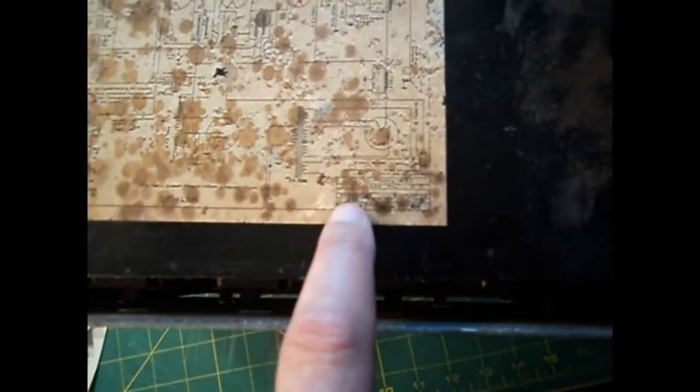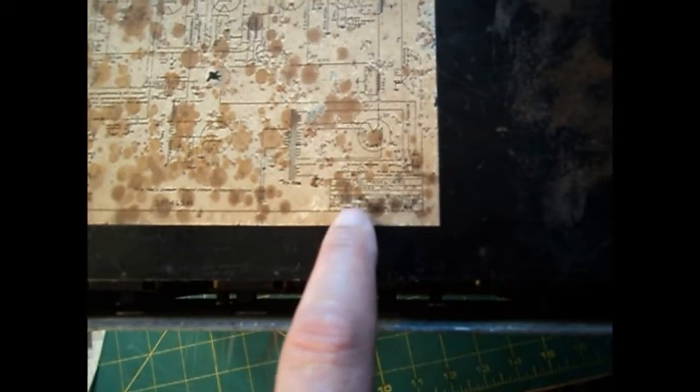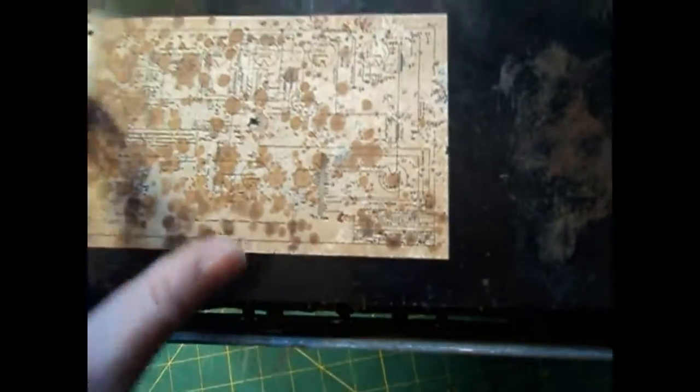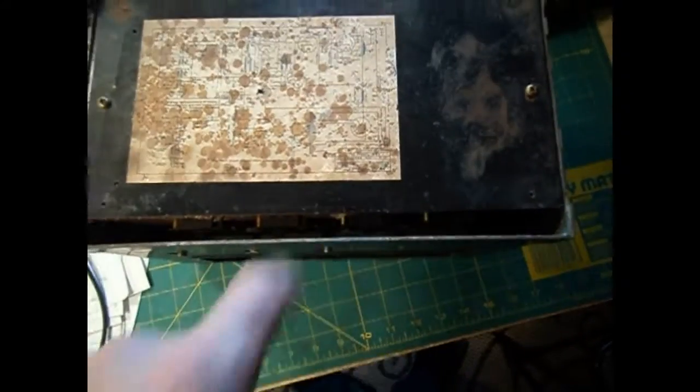It says Howard, Model 430, Chicago, Illinois. And you can't quite read it, but it does say Series 2 underneath it here.